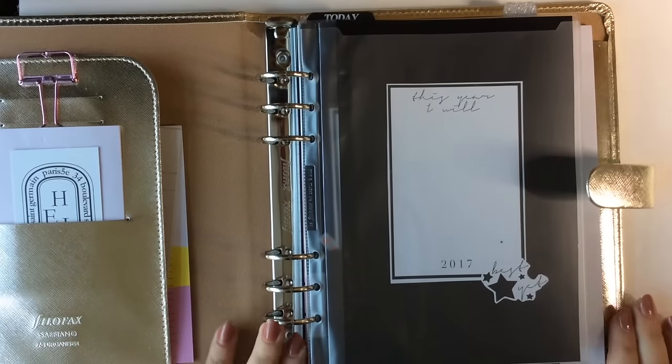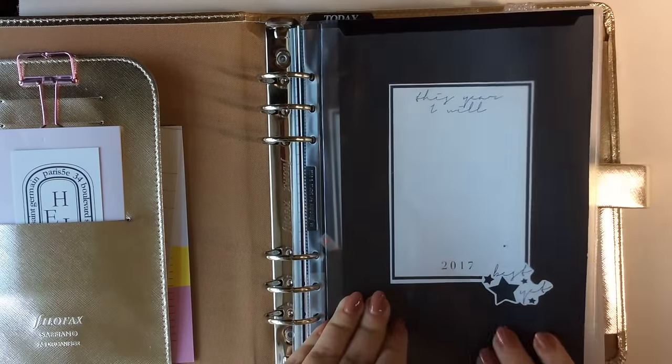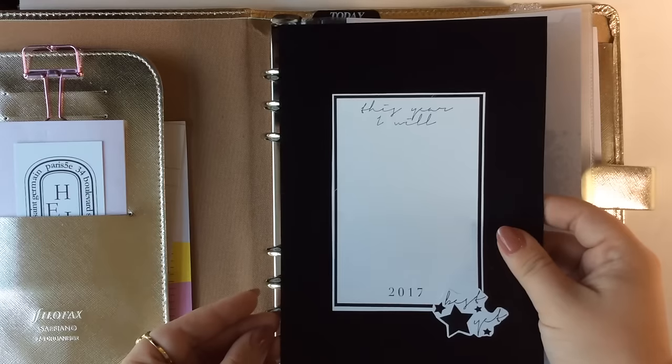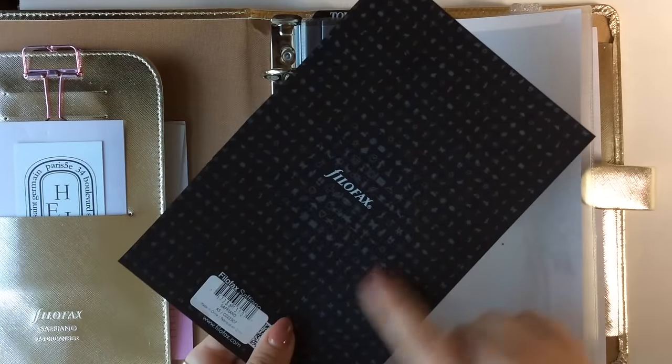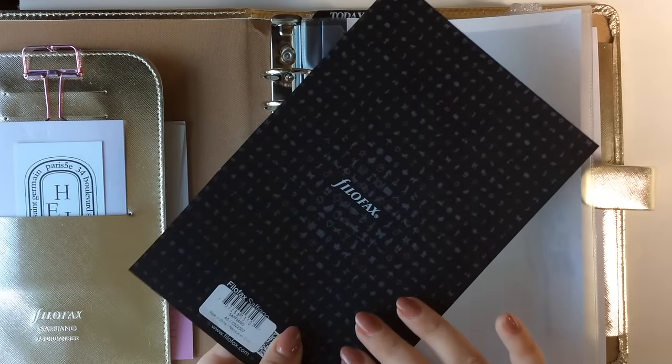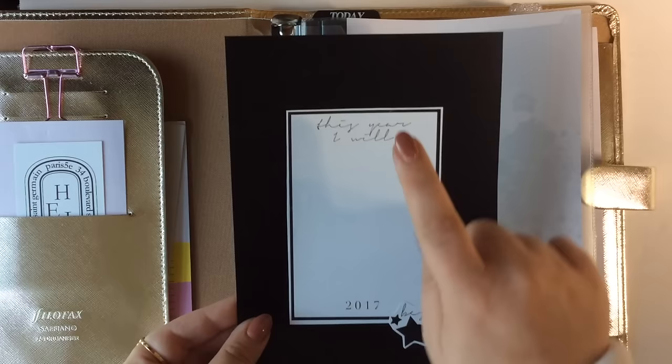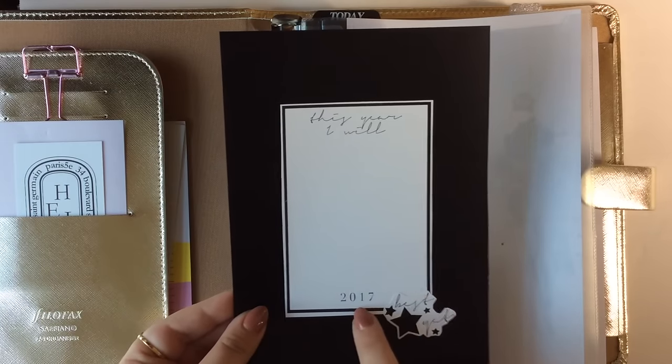For my dashboard, I am using one of these top-loading envelopes that came with the Filofax itself. What I did was use the other side of the front sheet that came with the Filofax and stuck a sticker on it that says 'This Year I Will,' and then at the bottom it says 2017.